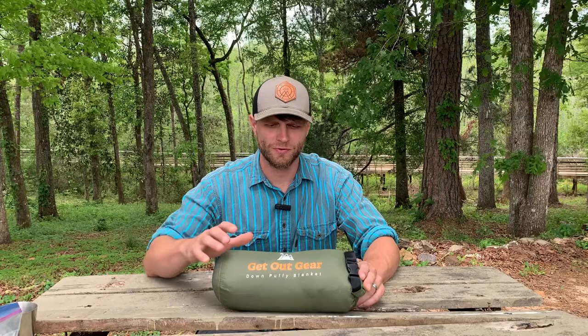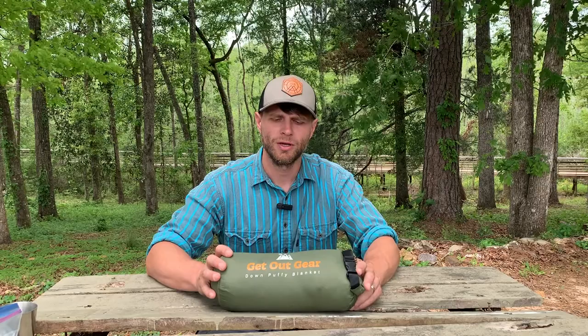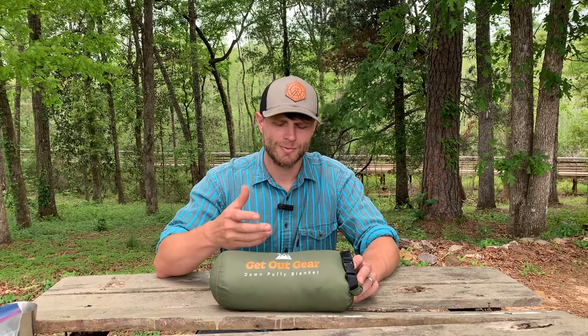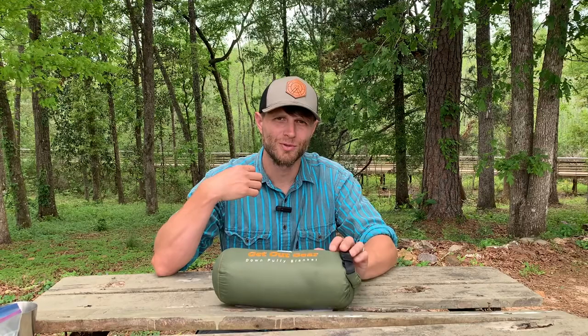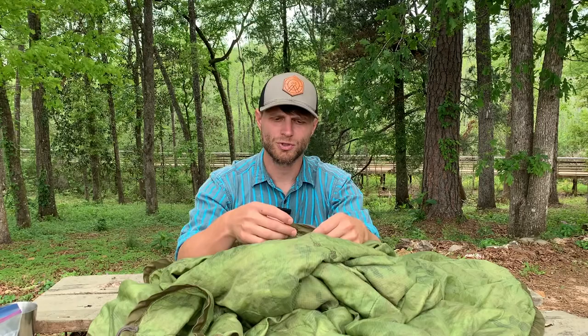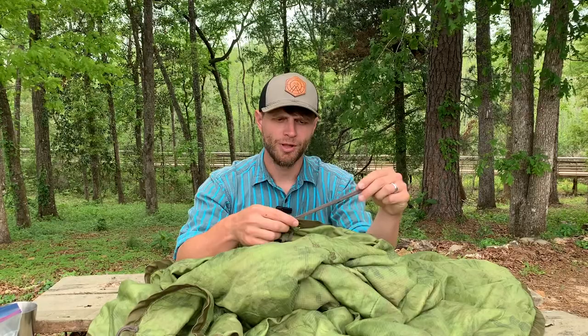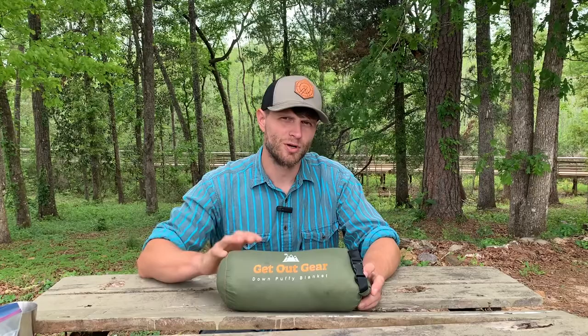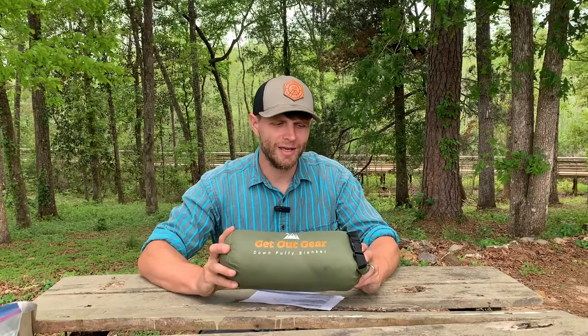Now let's talk some cons. It could be larger — I'm six foot even, so if you're over six foot this might just be a little bit too small. Having larger size options from Get Out Gear would be excellent. Also, more snaps — maybe an L-shape of snaps so it could be configured as a sleeping bag. Third, something like eyelets or a drawstring to cinch it tighter around your head would be great, or tie-downs like the poncho liner has, which enable you to create what they call a ranger roll. More snaps, more drawstrings, things to fasten it to itself — I would love that.